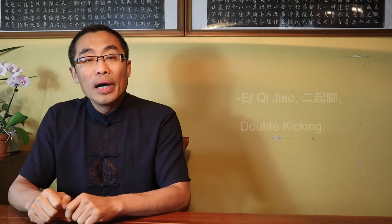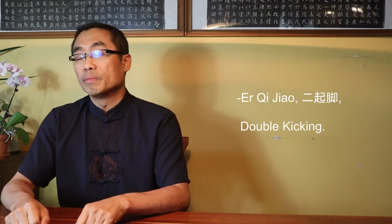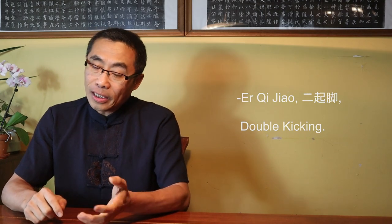In today's video, I will introduce the Double Kicking Exercise or Er Qijiao. Some Tai Chi styles such as Wu style and Yang style do not practice this movement anymore in their standard routines. However, many Tai Chi practitioners of these styles still practice this movement as a single exercise in order to maintain and improve the martial aspect of Tai Chi. Chen style Tai Chi still has this movement in the 4th routine.